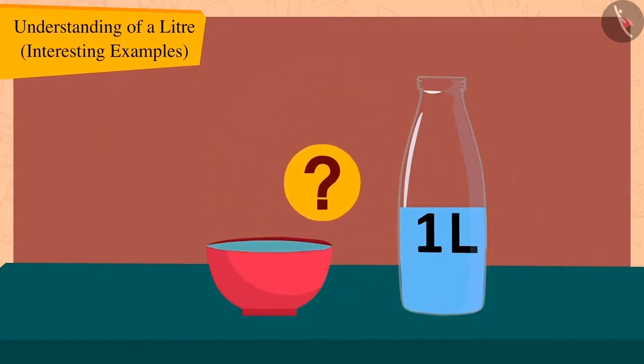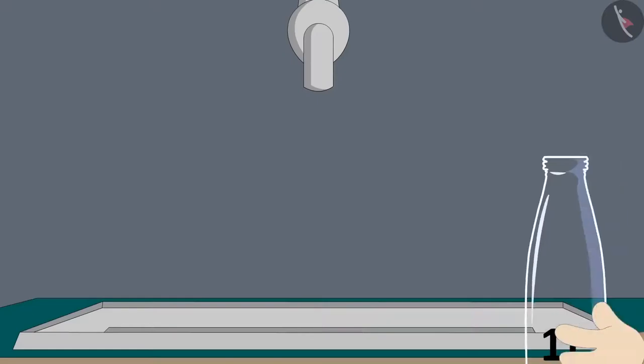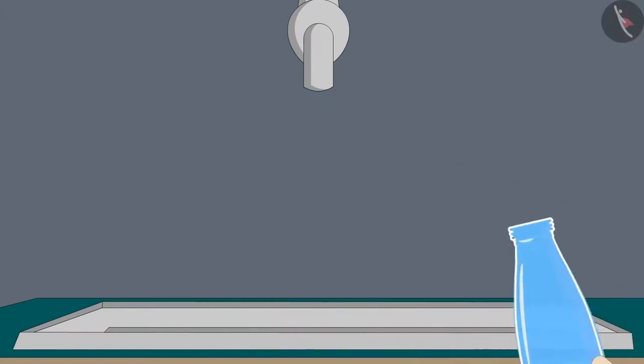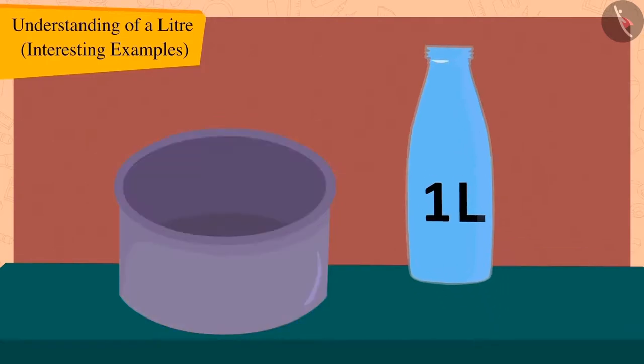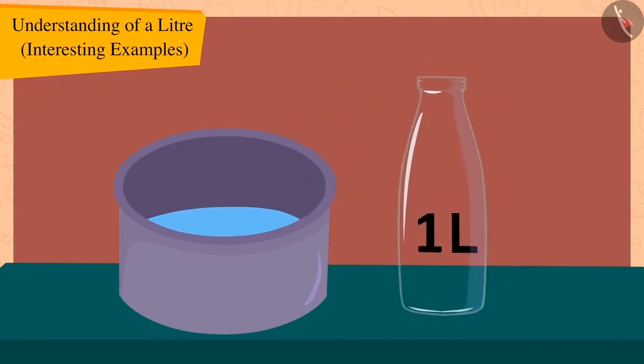Children, can you tell me what this means? This means that Bola's bowl capacity is less than one litre. Now, Bola once again filled that one litre bottle with water and this time tried to fill his pot. But the one litre bottle was empty, and the pot also remained quite empty.